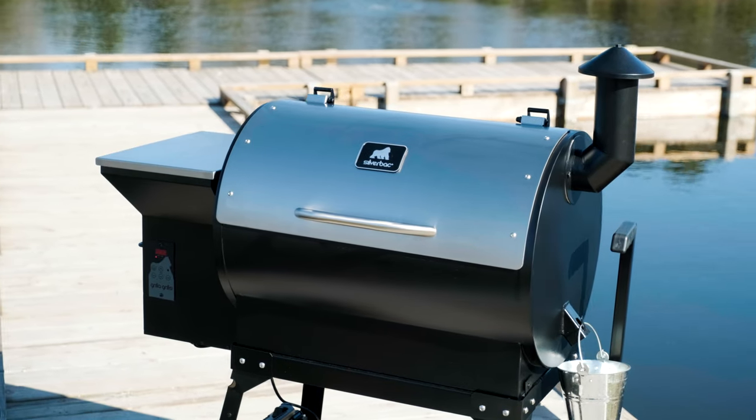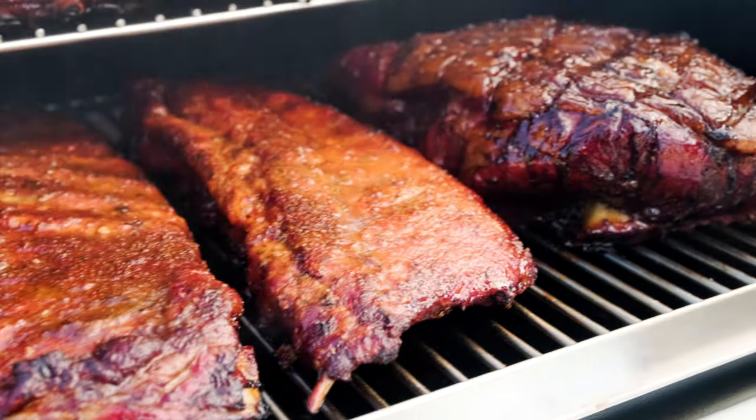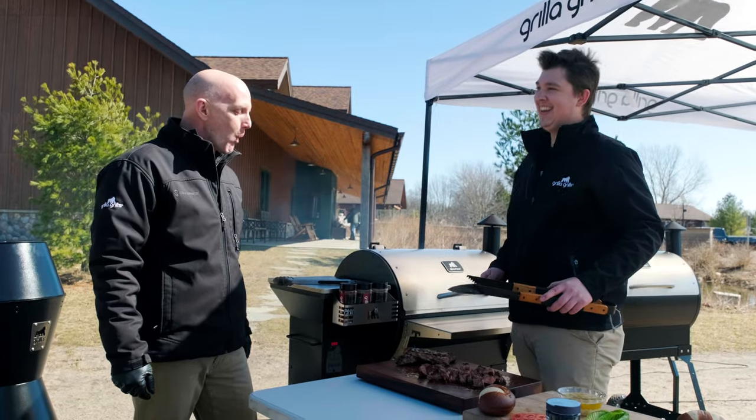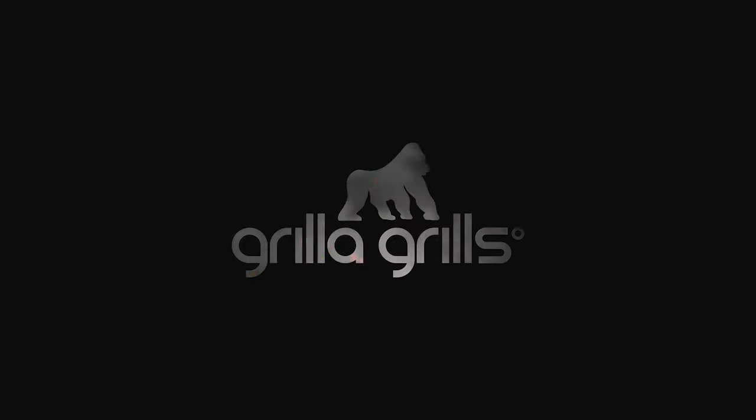The Silverback All-Terrain comes with a four-year warranty and ships free to your door. Along with all of that, you get the personalized one-to-one customer service you've come to know from Grilla Grills. Conquer the competition and the backyard with the Silverback All-Terrain — order yours today at grillagrills.com.